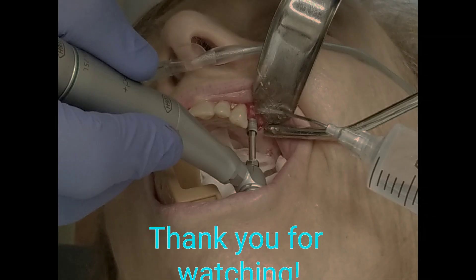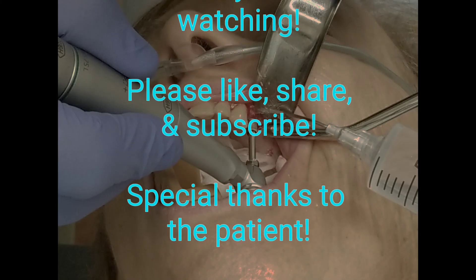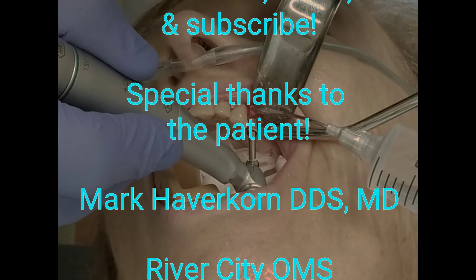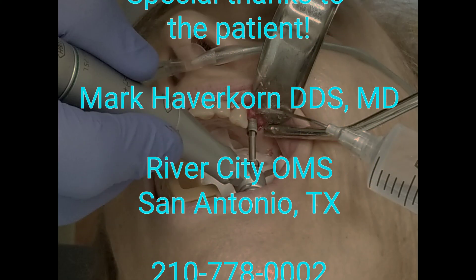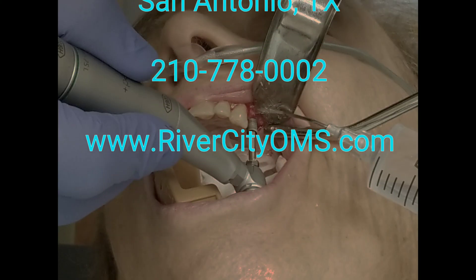Well guys, that's the end of the video. This is Dr. Mark Haverkorn with River City Oral Surgery in San Antonio, Texas. Thank you for watching — please like, share, and subscribe. That really helps us out. Special thanks to the patient as always for letting us film this. And if we can help you out, give us a call: 210-778-0002 for River City Oral Surgery.